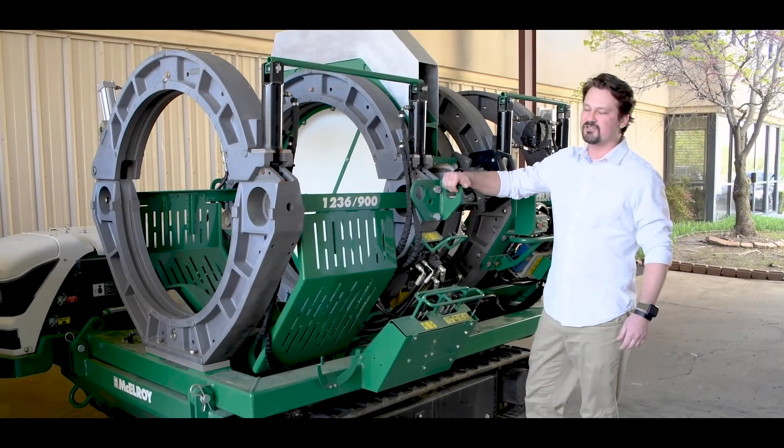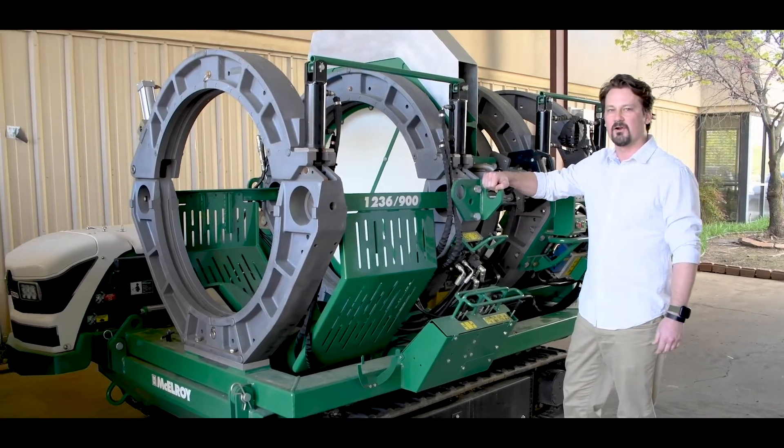This is the McElroy Fusion Machine you're used to seeing in the field — the TrackStar. And this is their latest concept, flipping traditional fusion equipment on its head. Literally. The Talon. And this is McElroy Made.